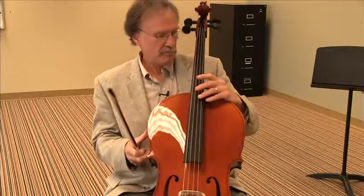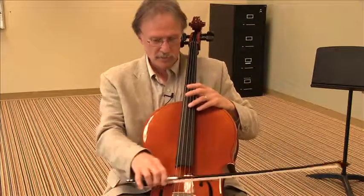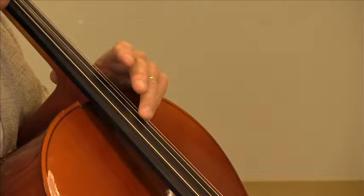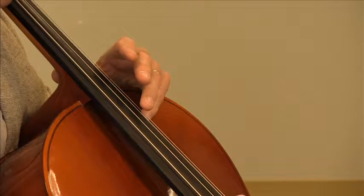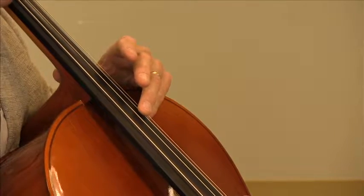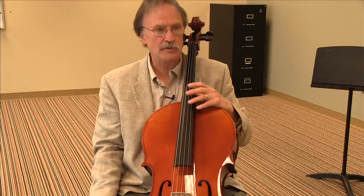On the cello, most of the time you can keep your thumb in the normal spot back here and just reach up a little bit with your third finger. And there's your D harmonic.